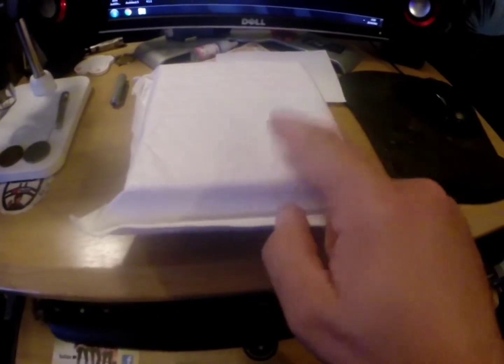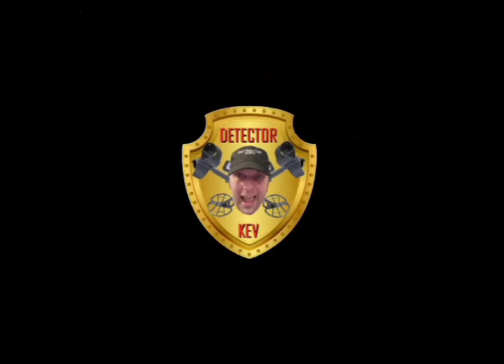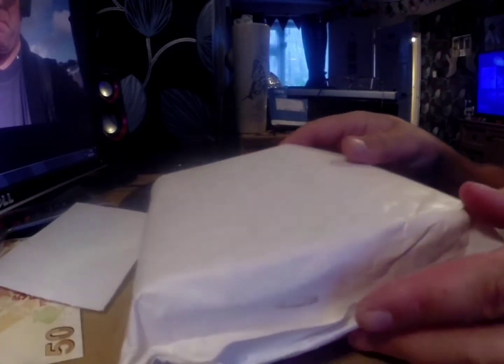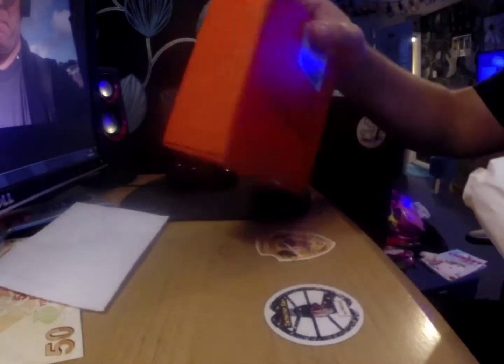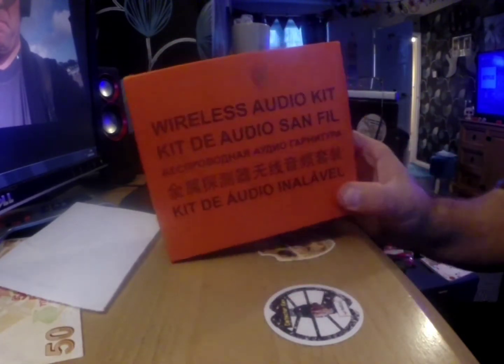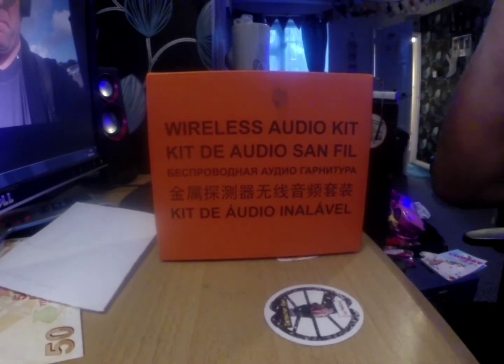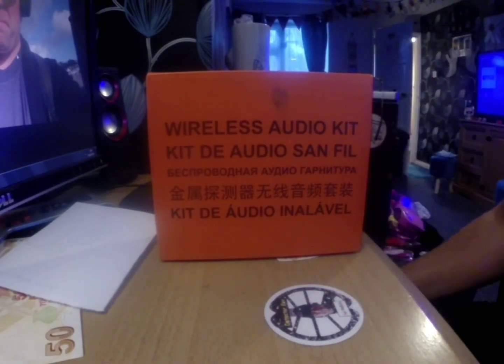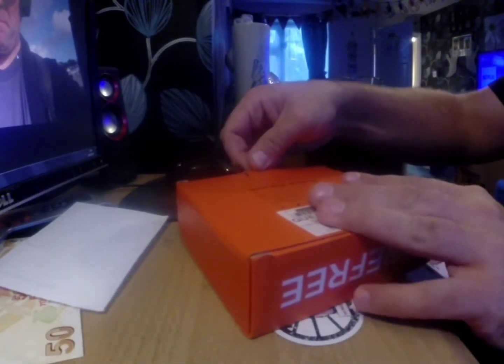Alright guys, I have a mail call. Here it is — this is the wireless audio kit for metal detectors. I won this in the giveaway from Mike and Sean's giveaway, the metal detecting channel. I'll put their link in the description, but I'm sure everyone knows who they are. So let's have a look.